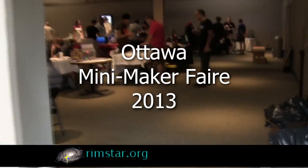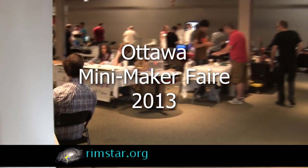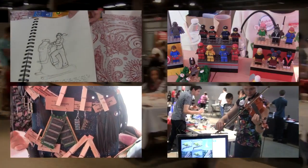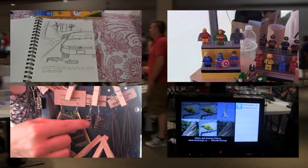As many of you know, I was at the 2013 Mini Maker Fair in Ottawa. I was very busy with my own booth, showing off my homemade music player, so I didn't have much time to see other things. But here's what I could get in during the quieter times.